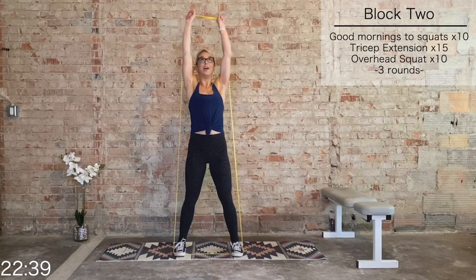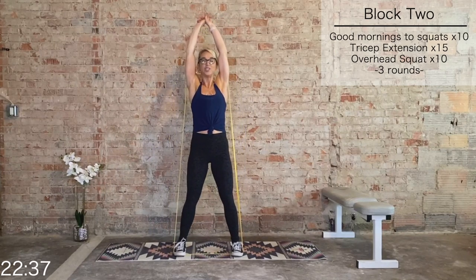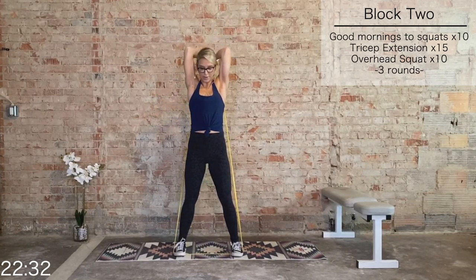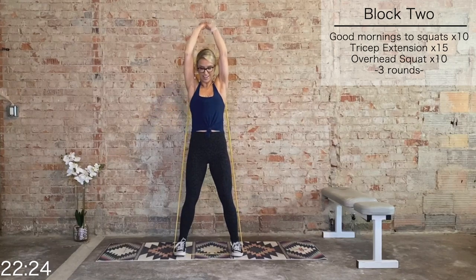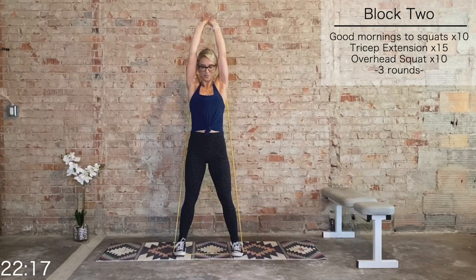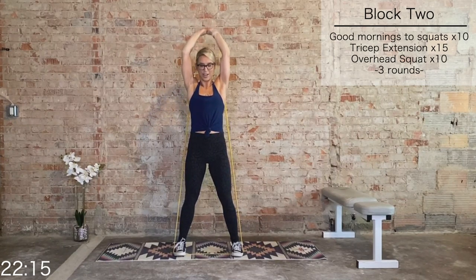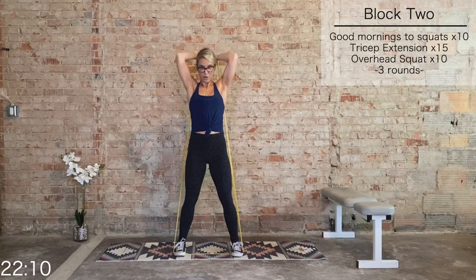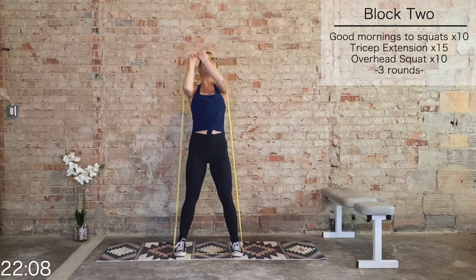Grab that band, press it overhead, elbows in tight — we have 15 tricep extensions. Find a grip that works for you. Elbows in tight, press it up. Make sure that band is equally distributed in both hands. 10 more, 9, 8, 7, 6, 5, 4, 3, 2, and 1. Bring that band in front.